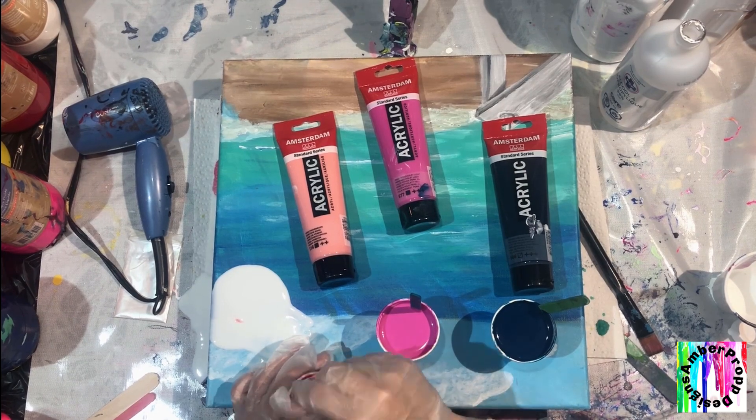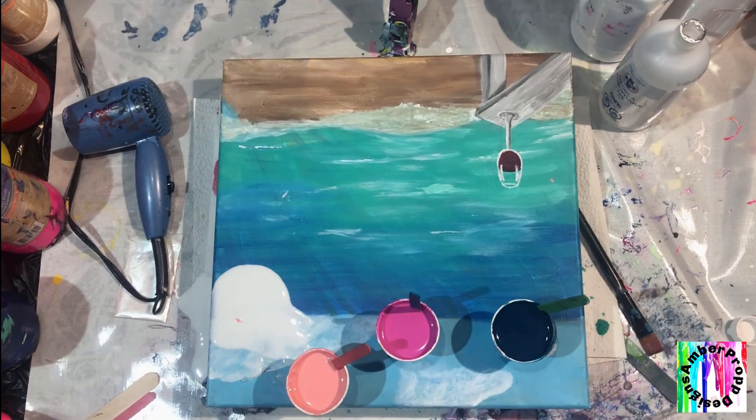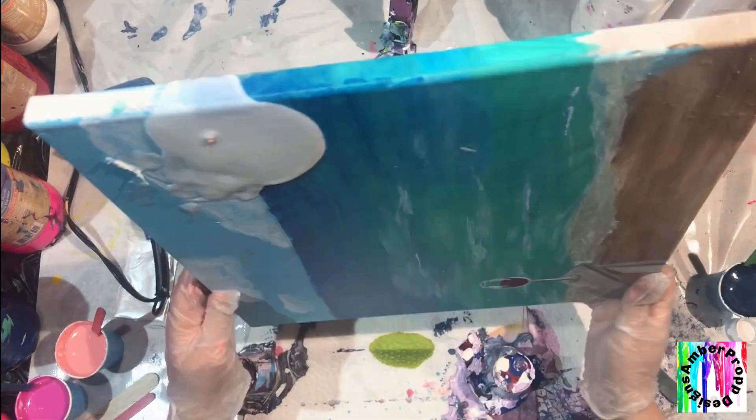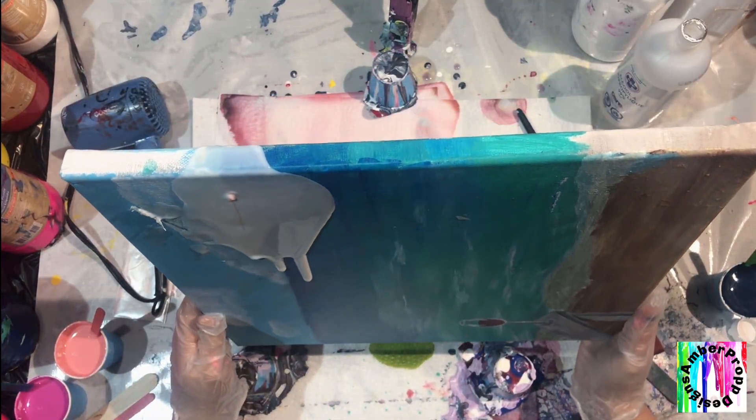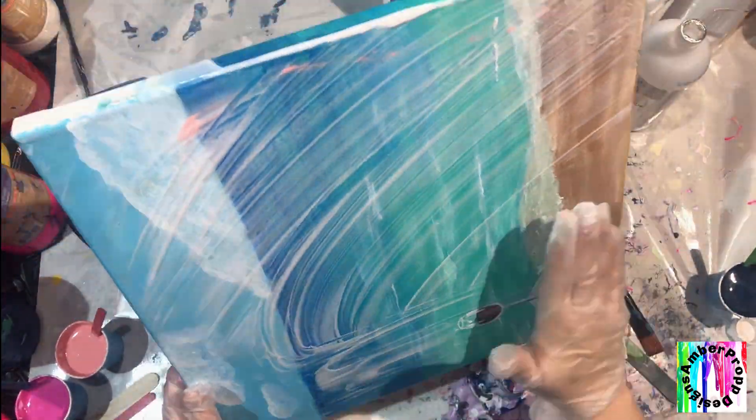I'd love to hear what your guys' favorite colors are. I'm usually drawn to teals, white, and gold. I know it's really popular right now, but I've always been drawn to that teal. As you can see, the background has my beach painted on there.